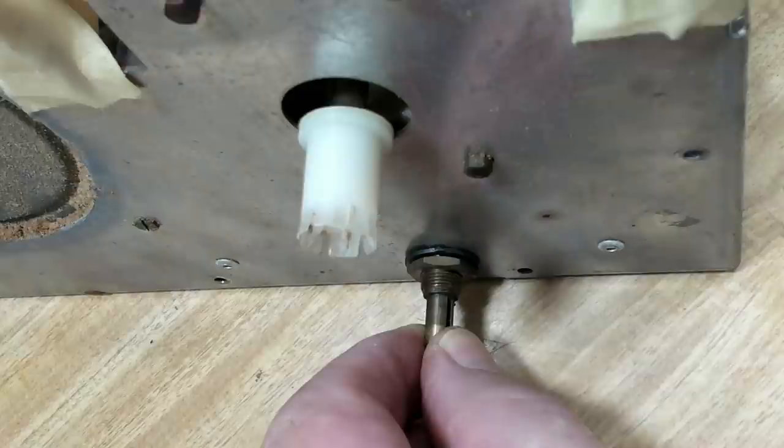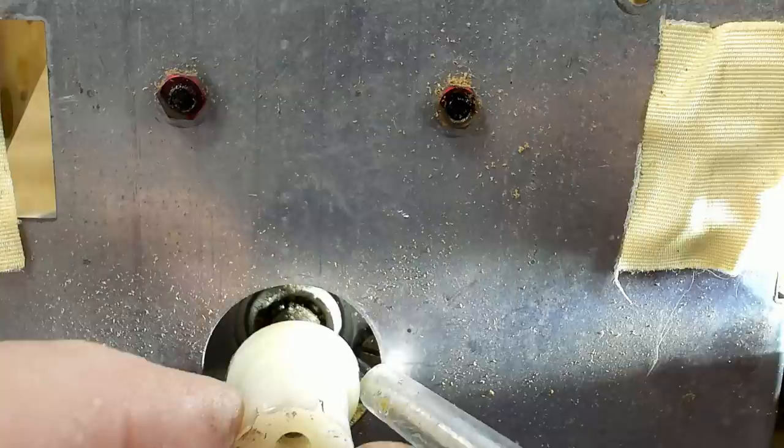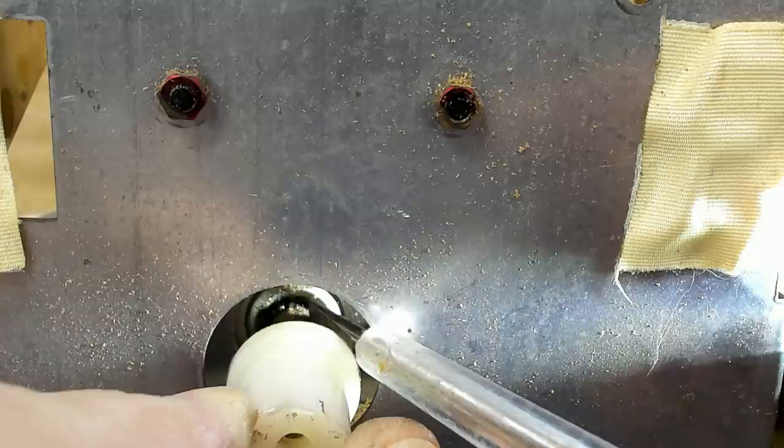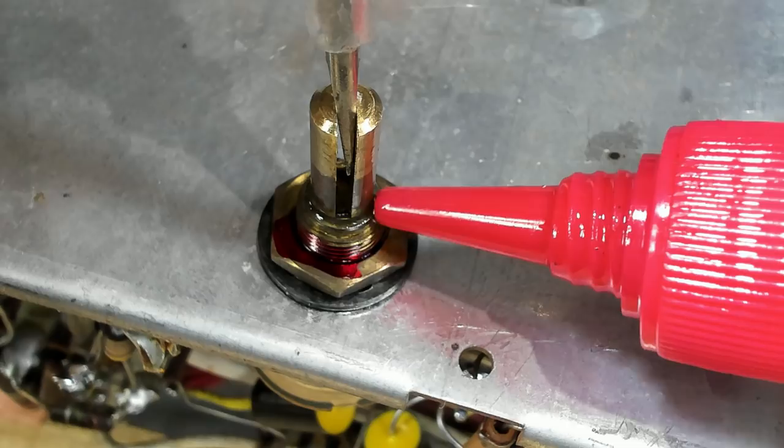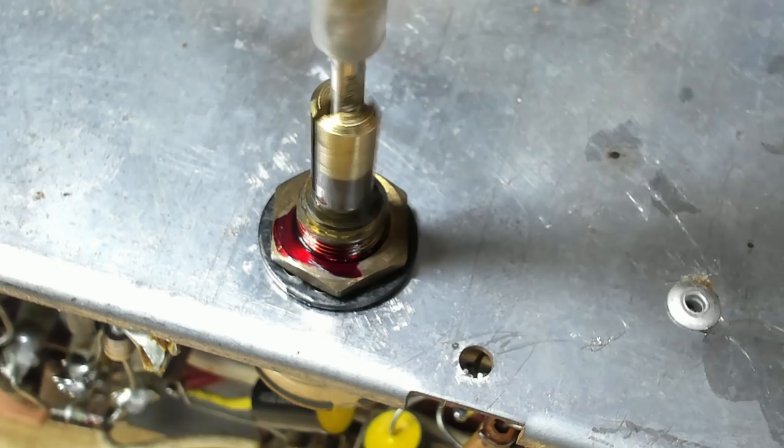I'll clean them and grease them up. The volume control is tight too, so I'll put a bit of oil there. This is the front of the tuning capacitor looking through the hole in the front panel - there's little ball bearings in there and they're pretty gummed up and black, full of dried grease. I'll go outside to the workshop and spray it with some degreaser to clean it up, then put some new grease in there.